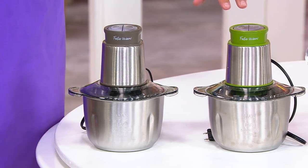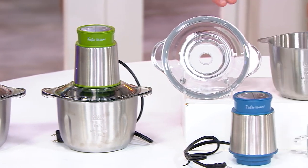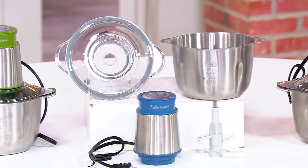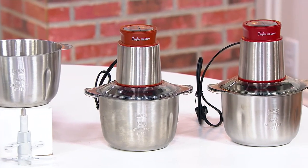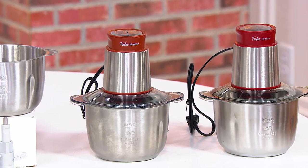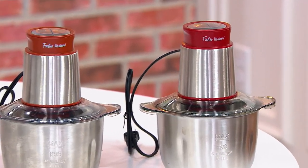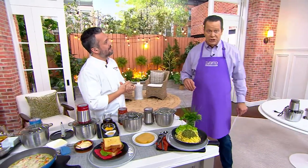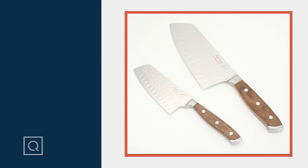Color choices: stone gray is most popular with 650 left; sage — 800; blue — 950; terracotta — 700; and cranberry, a true red, with only 400 remaining. Chef Fabio is sticking around because he's got a few more items to share — four new items developed for today's show.